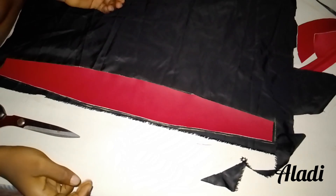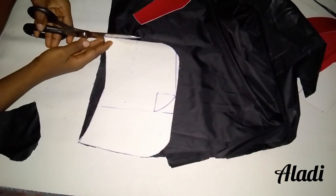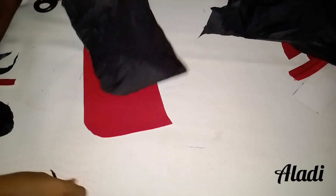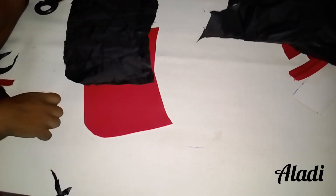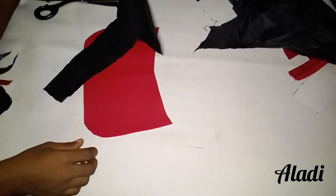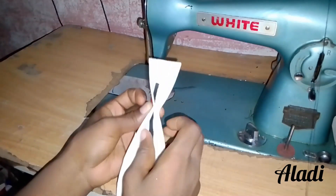From there we're going to cut out the lining, which is the same measurement as the main material itself. Now we are done with the drafting and the cutting of the material, and it's time to sew. We start with the piping.